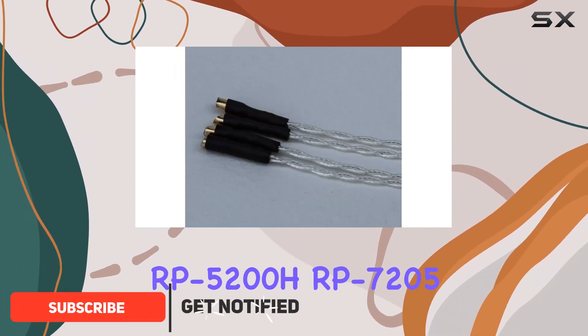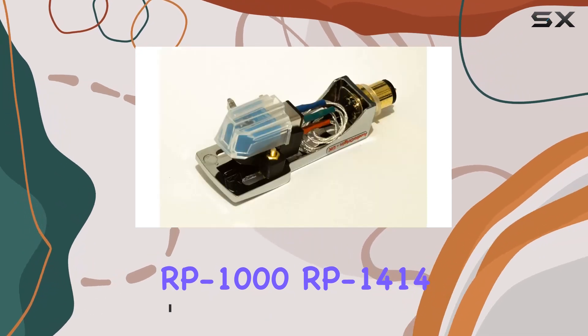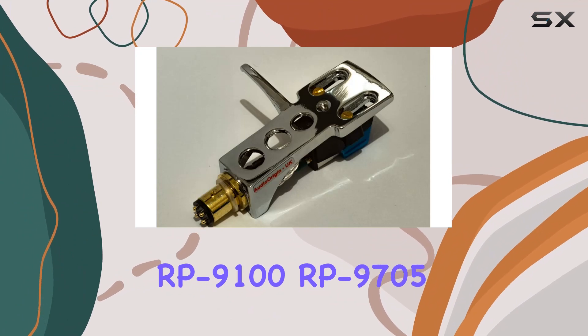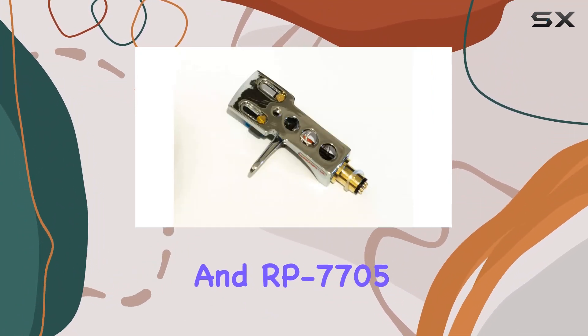Compatible models include the RP-5200H, RP-7205, RP-1000, RP-1414, RP-4705, RP-7100, RP-9705, and RP-7705.